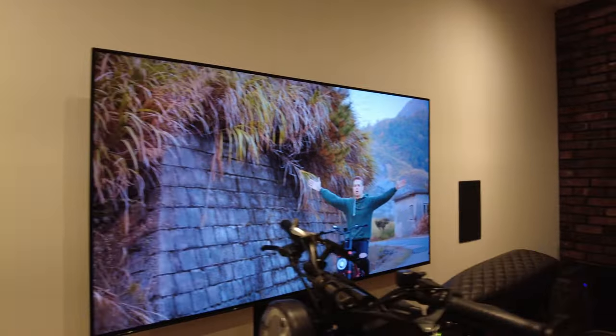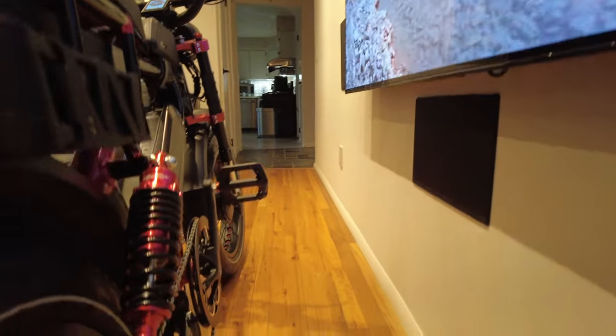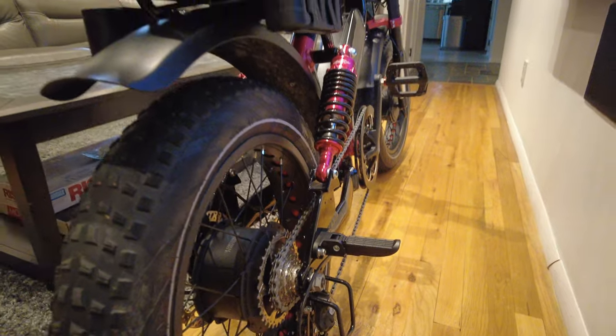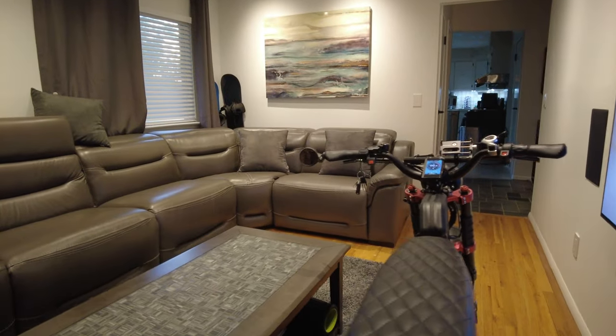This bike also has full suspension — dual spring shock suspension in the back. Along with that, it does come with folding pegs for an optional second passenger to ride.